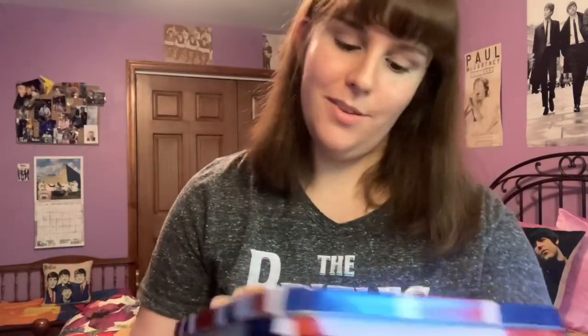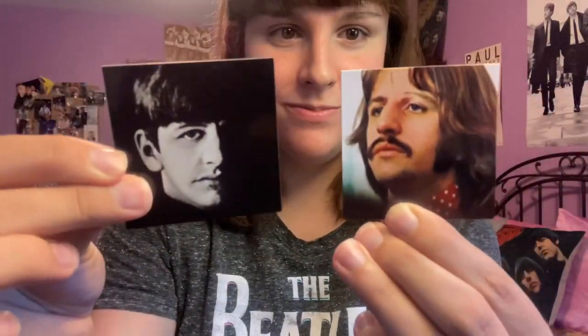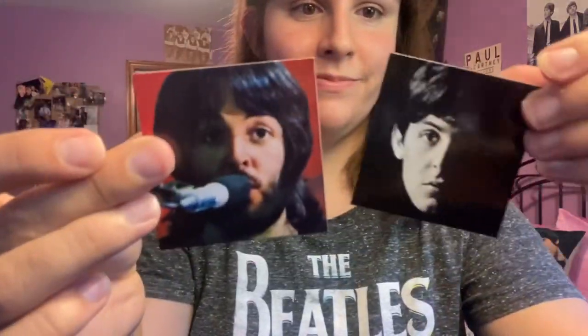Next is this set of magnets from a book I got at Five Below. It's called The Beatles: The Definitive Guide for All Beatles Fans, and it has a clip inside about the history of the Beatles. Included with that were these magnets: a Beatles logo magnet, and then With the Beatles and Let It Be magnets of each Beatle — John, Ringo, Paul, and George.